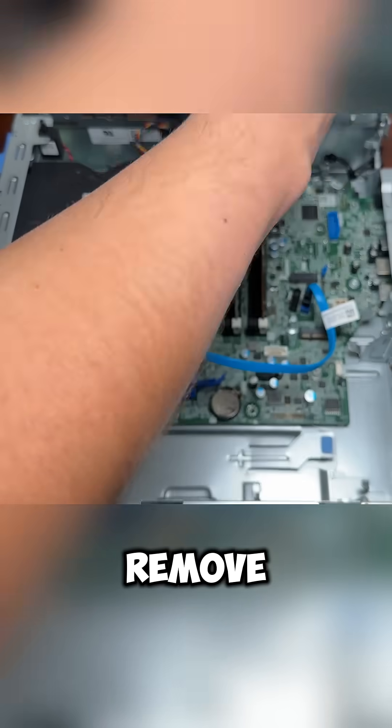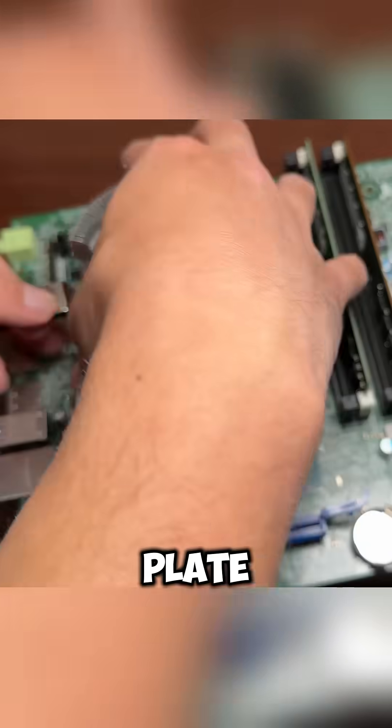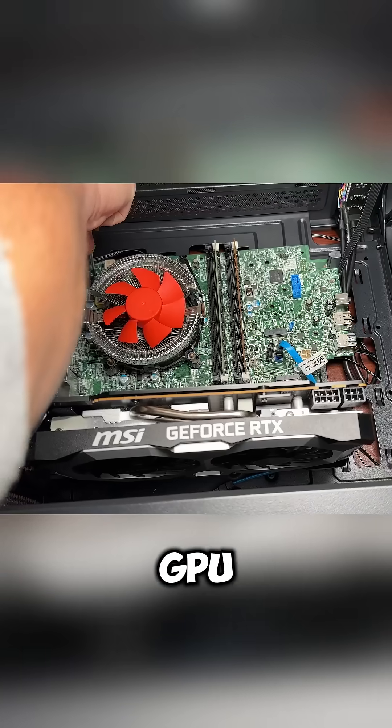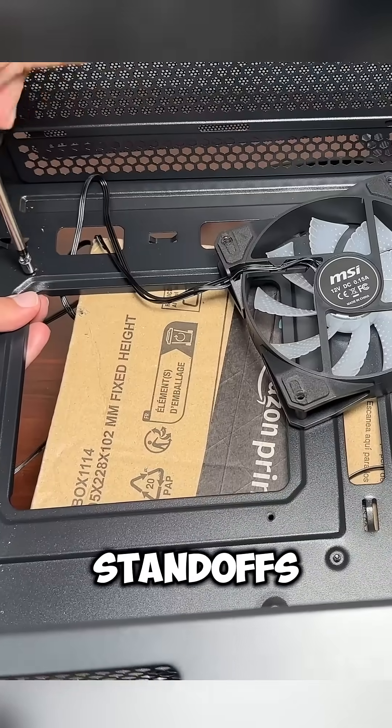Then we can unscrew and remove the motherboard and the CPU cooler. Because I don't have a back plate, I'm going to use a cooler with clips to hold it in place. We need to remove the pre-installed motherboard standoff, then place the motherboard in the case with the GPU and mark out where the screw holes are. Now I'm going to drill new holes and place our standoffs in those holes.